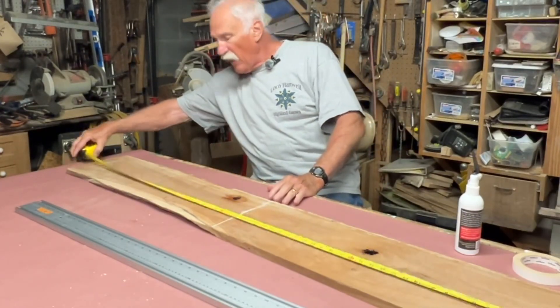I just noticed another void, and I'm filling it with my Starbond black CA glue. CA glue is a form of — I guess probably a form of epoxy, I don't know — but anyway, this black fills it in.